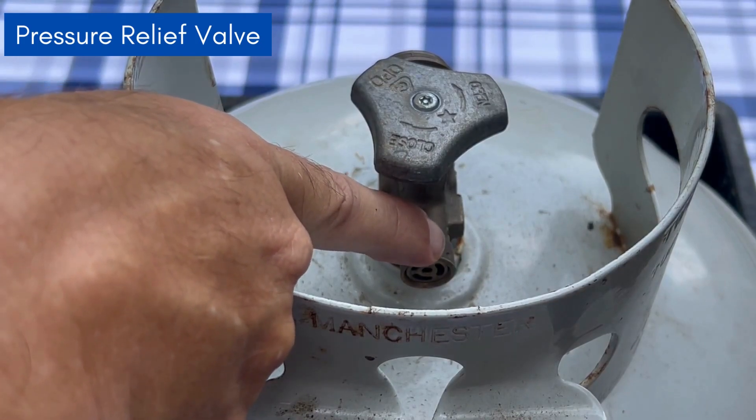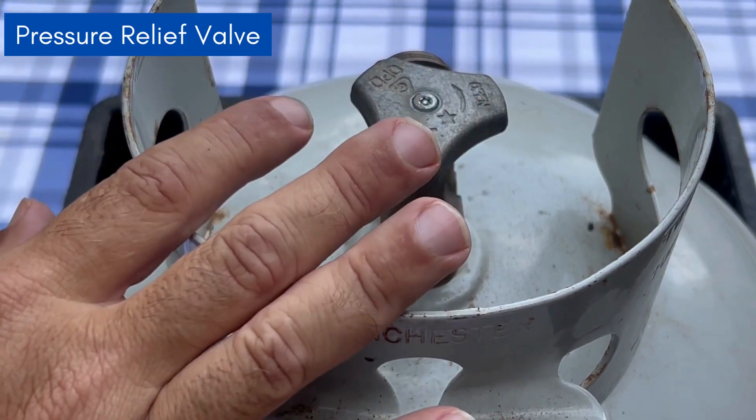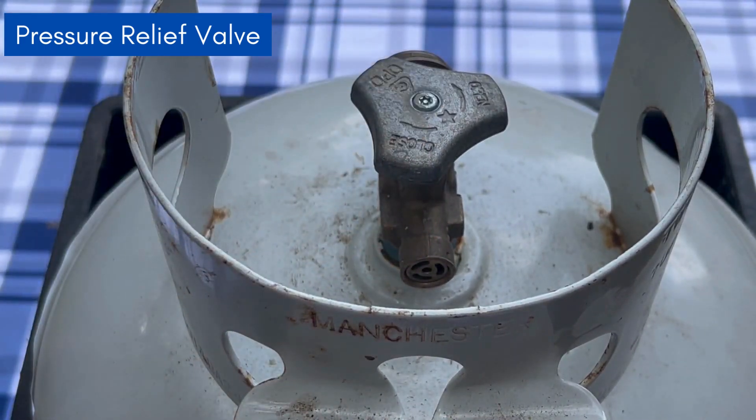Here we see the pressure relief valve. We have a video on the pressure relief valve also. That's important for letting the gas in your tank expand if it needs to — if it gets too hot — so it doesn't explode. We've got a whole video on that, so you want to check that out.